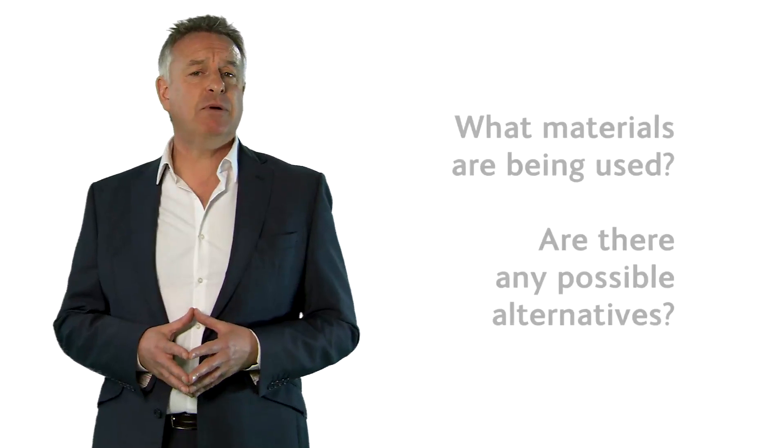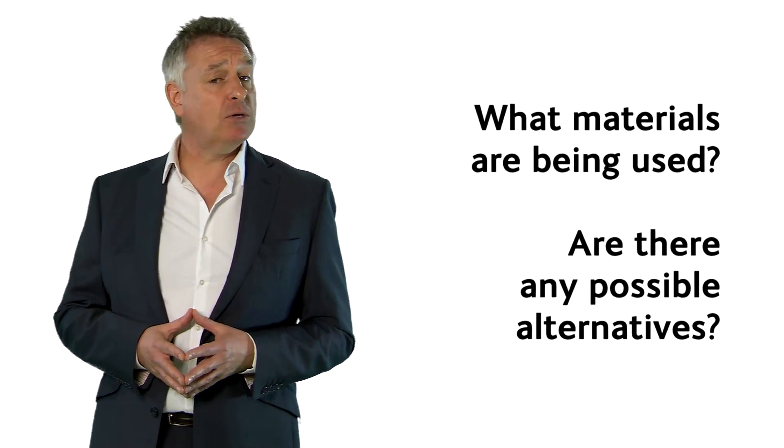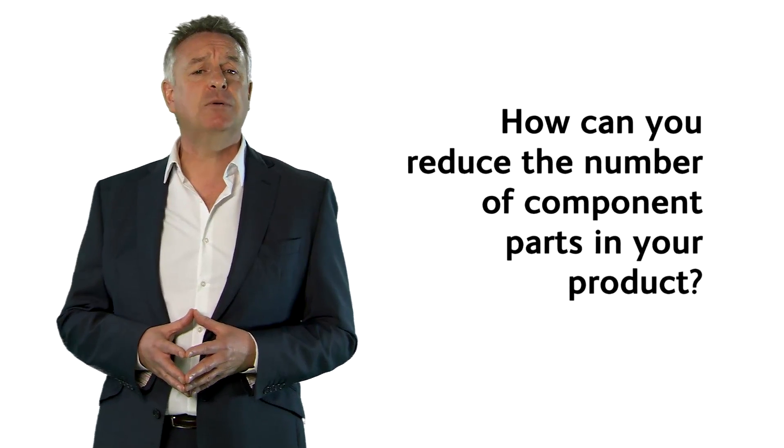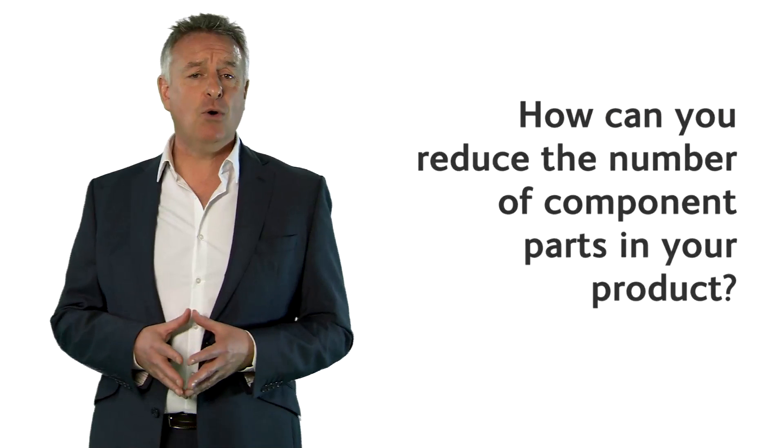Here are some things to think about when looking at design for manufacture. First, what materials are being used? Are there any possible alternatives? Next, how can you reduce the number of component parts in your product? The more parts, the more complex the manufacturing process. Think too about how you could minimise the assembly process — the easier, the better. Finally, be careful not to over-engineer the product. Step back and look at what you're doing, rather than get too involved in the detail.